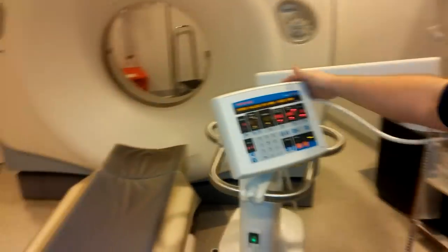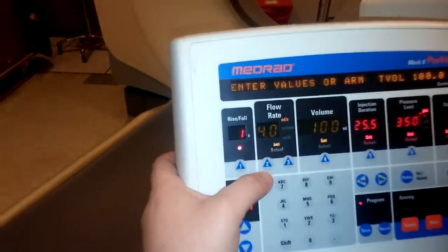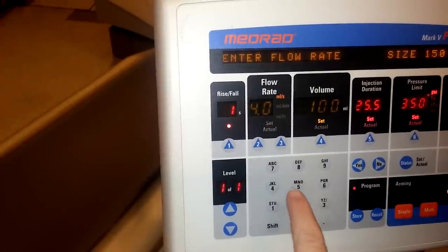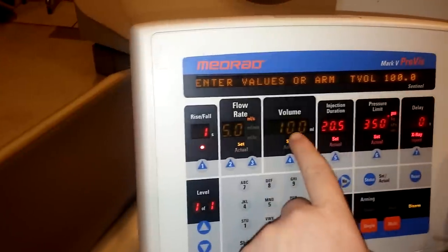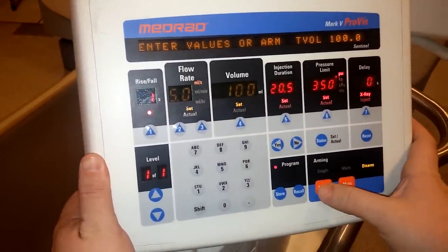We're going to come over here and set it up. We'll begin by changing our flow rate, so we're going to hit number two and type in — this is a PE study — so we're going to do 5.0, set 100 milliliters, then we're going to arm it by hitting single.